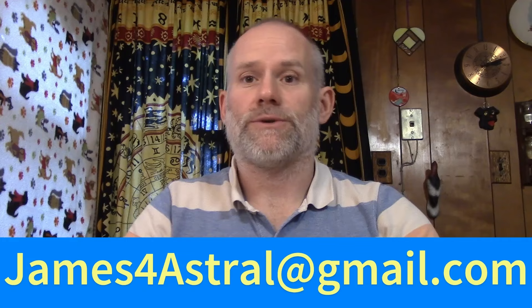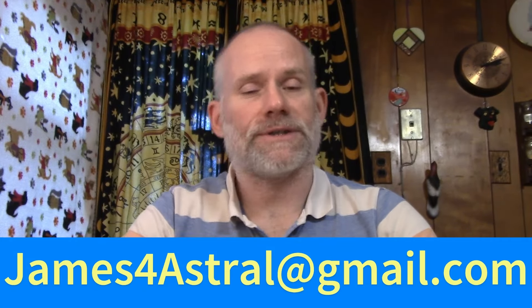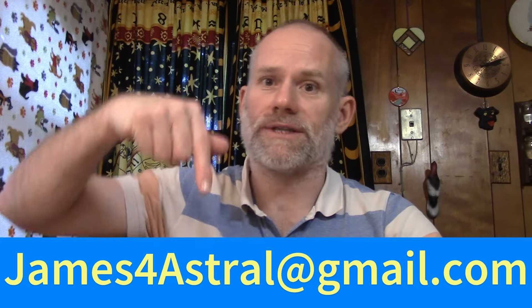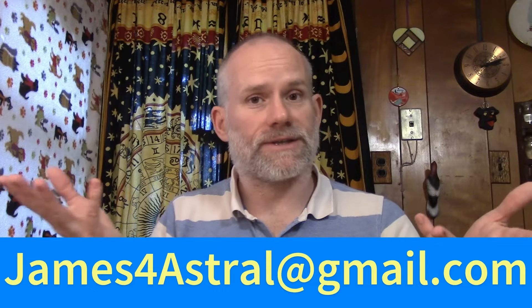All right. That being said, if you would like a reading from me, shoot me an email — james4astral at gmail.com. That's james4astral at gmail.com. If you're interested in the donation information, that's below, same email. Thank you very much for watching, and let's get into your reading.